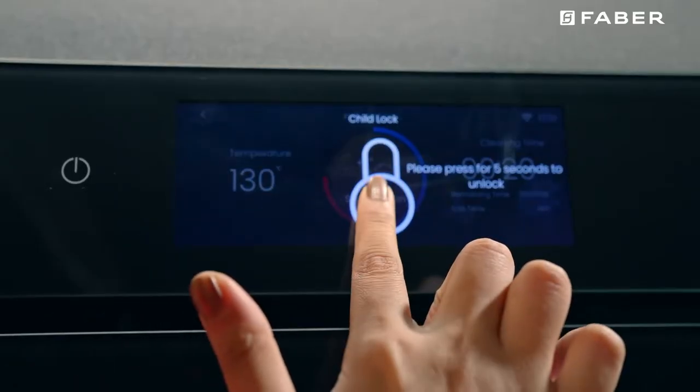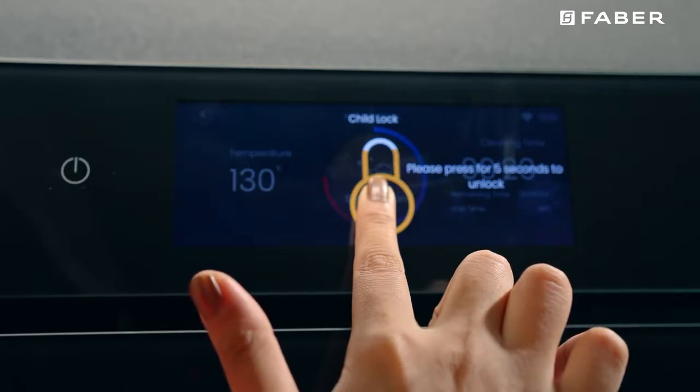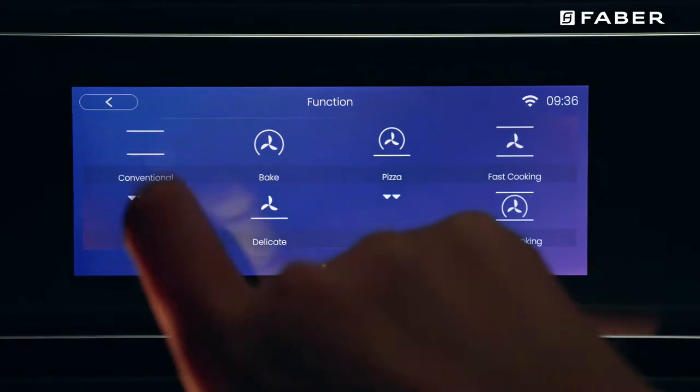The appliance also comes with a child lock feature. Touch the child lock icon and the control panel will be locked. The control panel comes with 18 oven functions, like the convection mode.